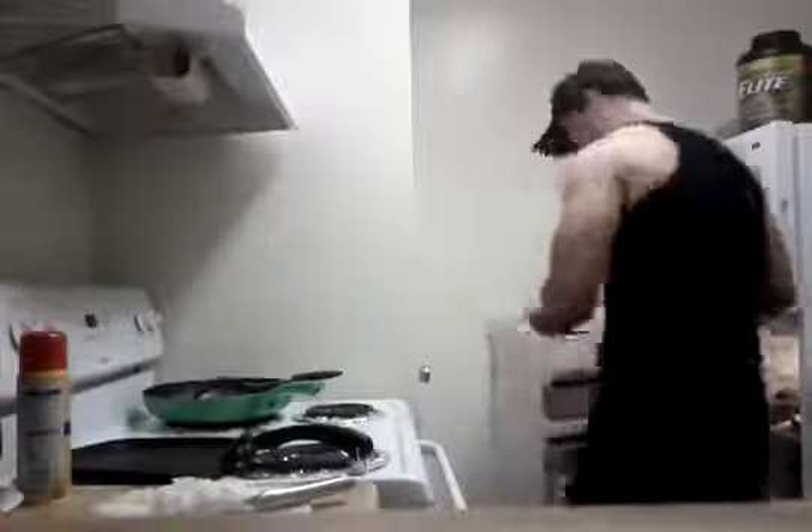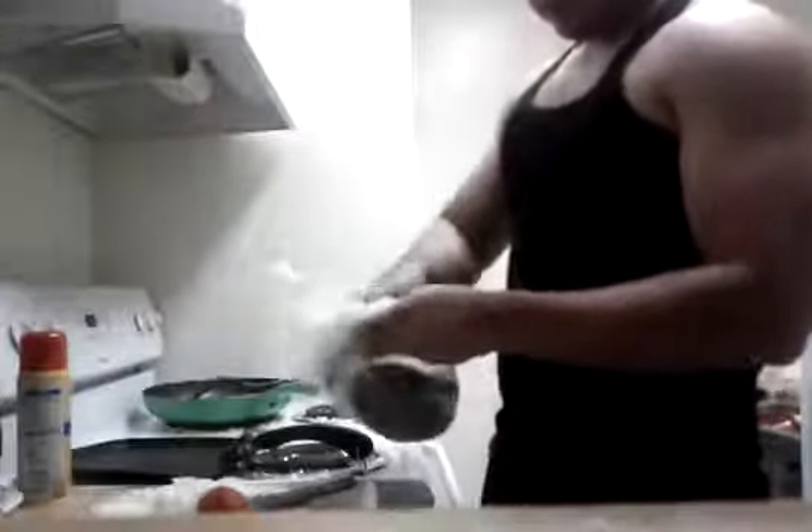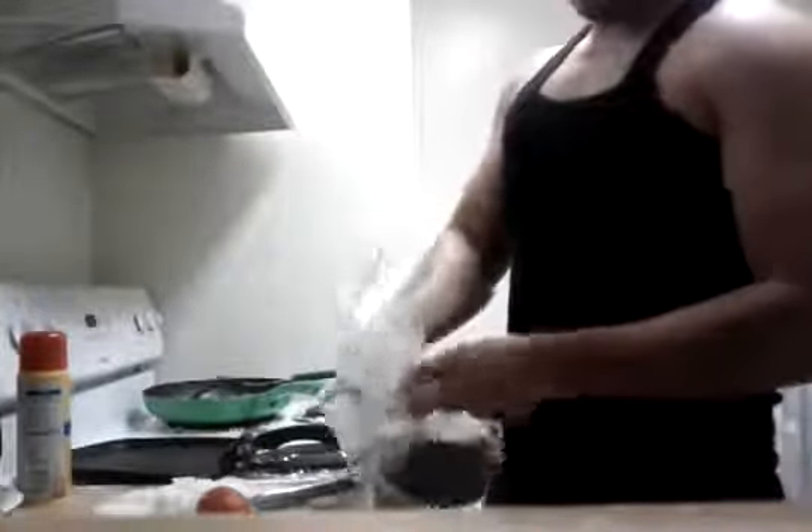I'm already done chopping some onions. I'm going to get some tomatoes — a Roma tomato and a serrano pepper — just exactly like if you were going to do a pico de gallo.